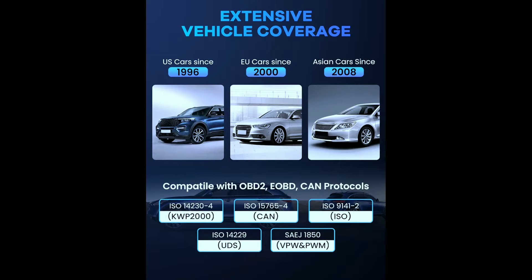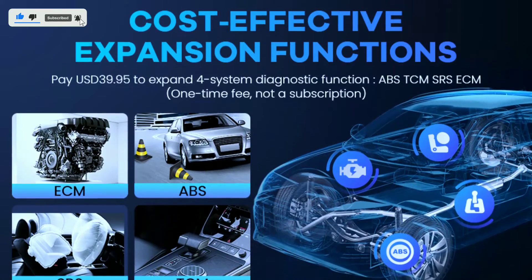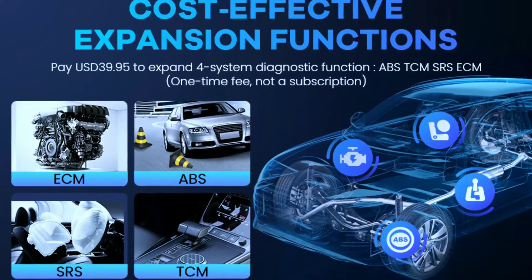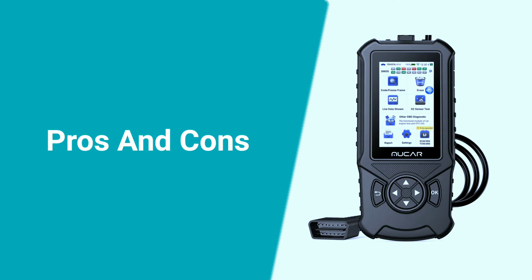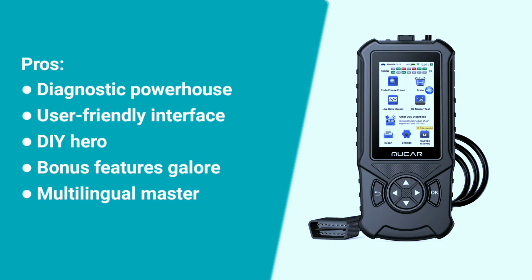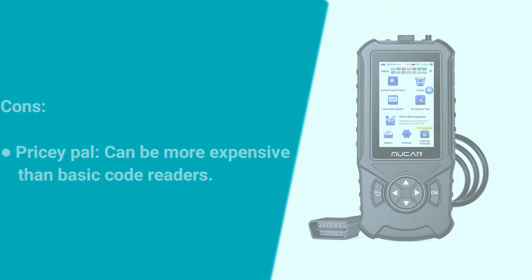But don't just take our word for it — users around the world are raving about the Mucar CD900. From its ease of use to its powerful diagnostic capabilities, this scanner is earning its place as a must-have tool in every automotive toolkit. Here are some pros and cons: Pros — diagnostic powerhouse, user-friendly interface, DIY hero, bonus features galore, multilingual support. Cons — it can be more expensive than basic code readers.